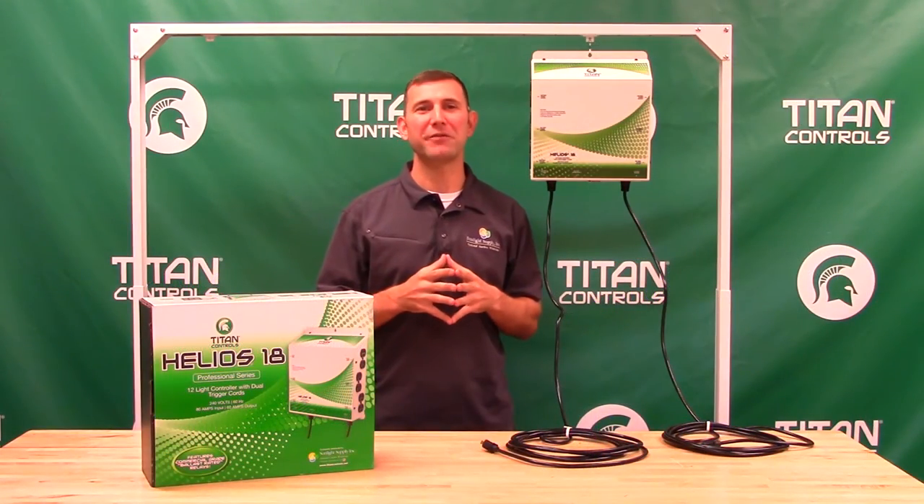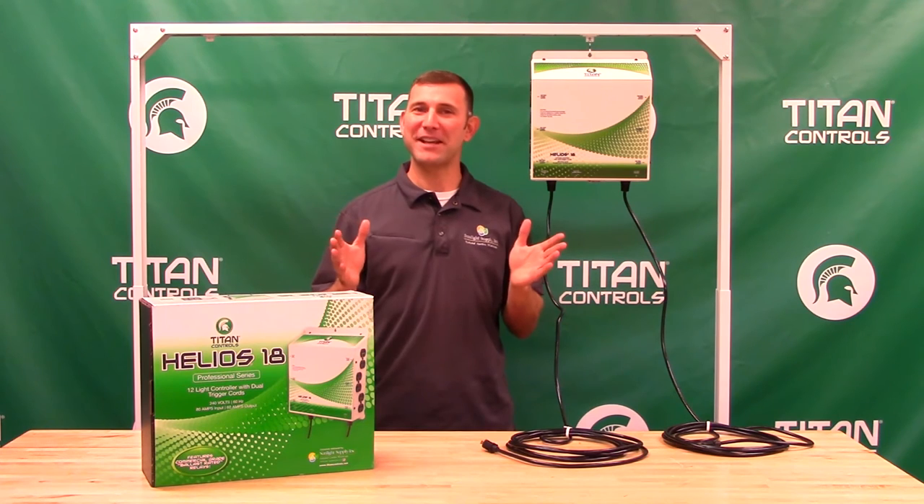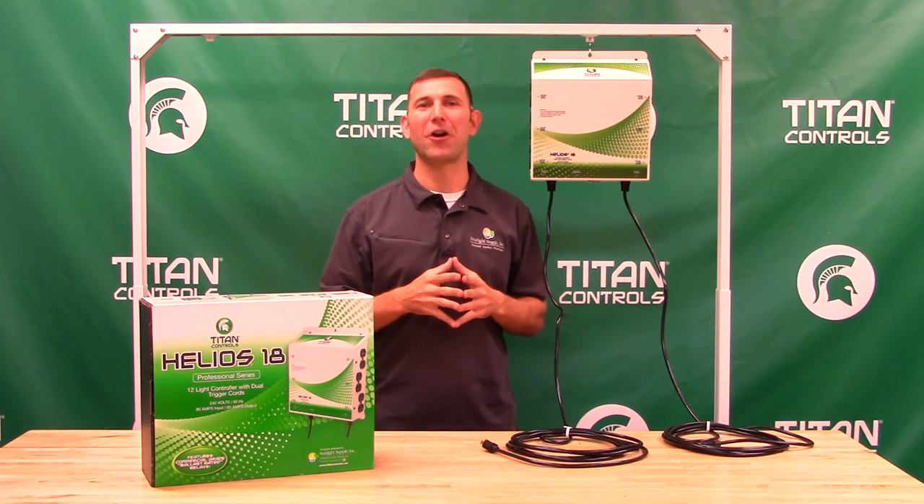The Helios 18 comes with a manufacturer's 3-year parts and labor warranty. Made in the USA, this is the best lighting controller on the market today. Thank you for choosing Titan Controls.